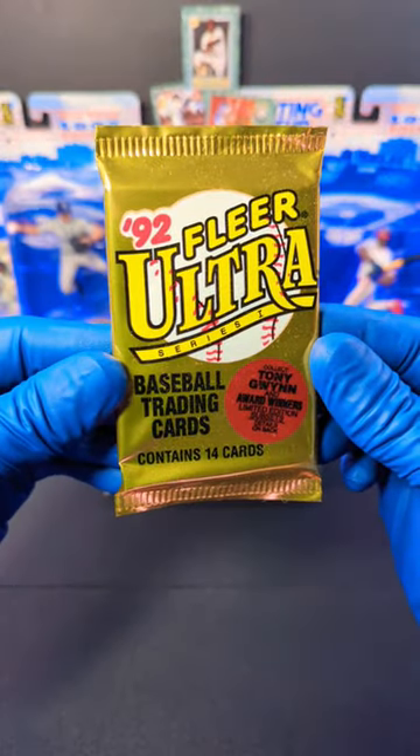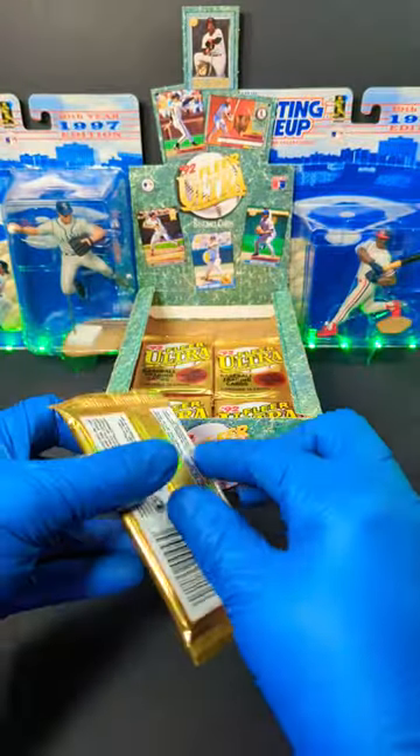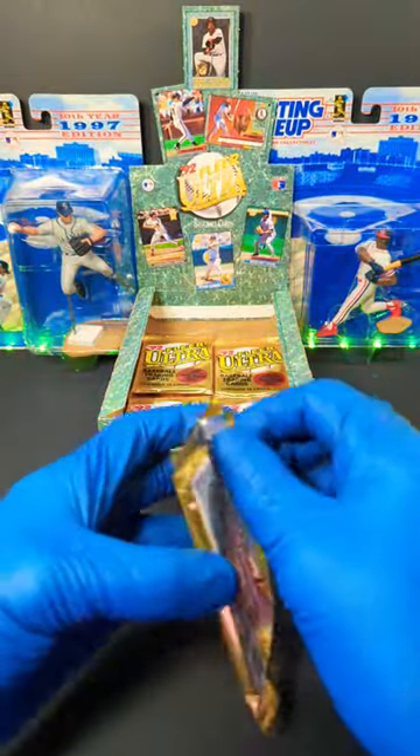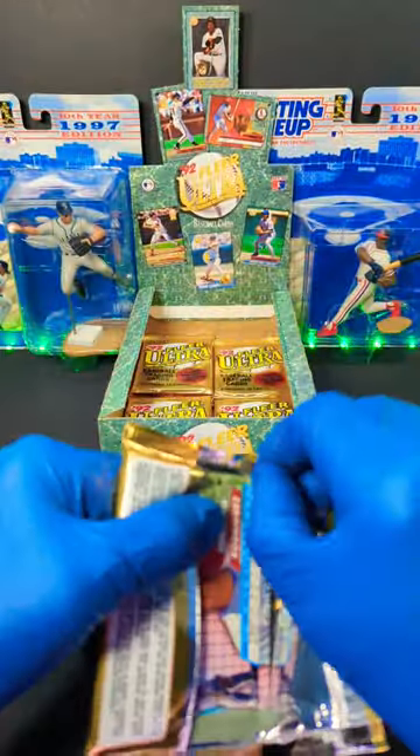Tim here with Incarnido Sports Cards, and here we have 1992 Fleer Ultra Baseball Series 1. Let's get into it. We got less than a minute back there. We got A-Rod, Alex Rodriguez, and Albert Bell giving us some good luck. Let's see what we can get going on here.